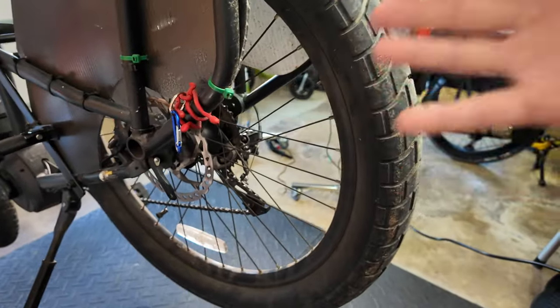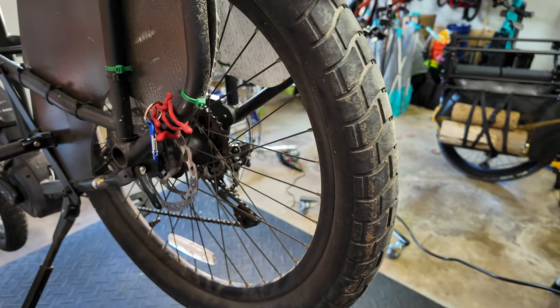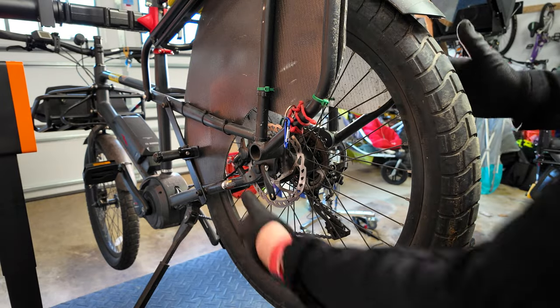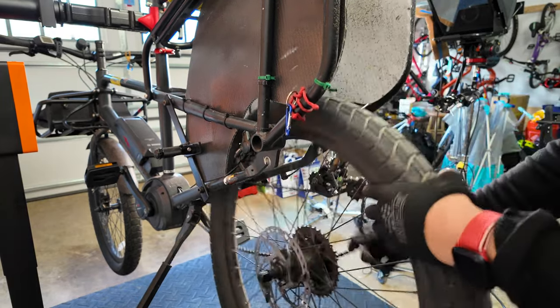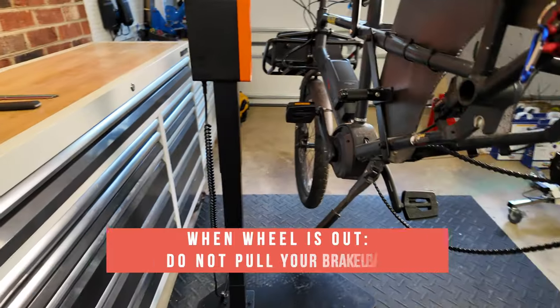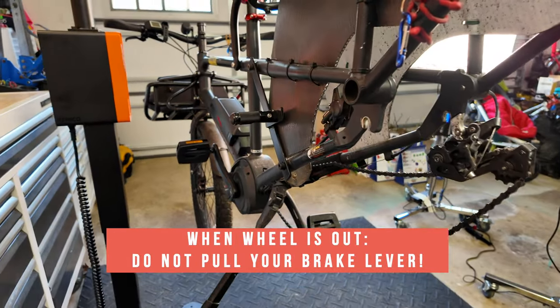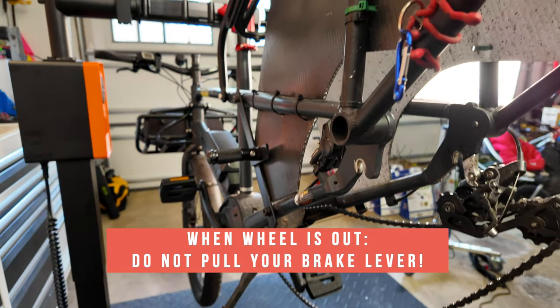We're going to start on the rear of the bike because that needs the most work, so we're pulling off the wheel. I've already shifted down to my hardest gear. Once you remove the wheel, you do not want to pull your brake lever because that will cause you some headaches with the pistons sticking out.